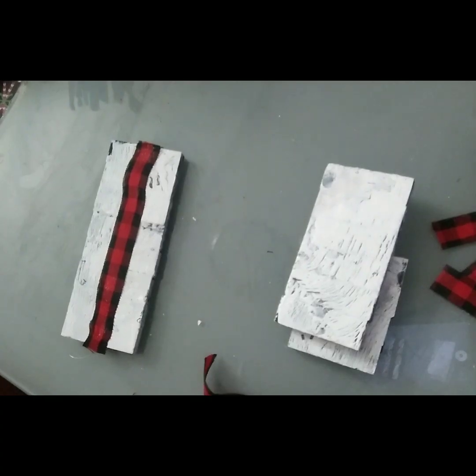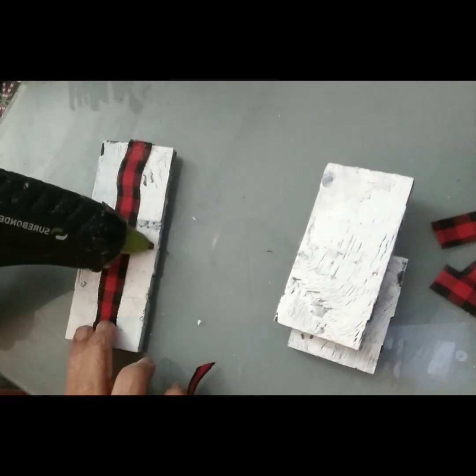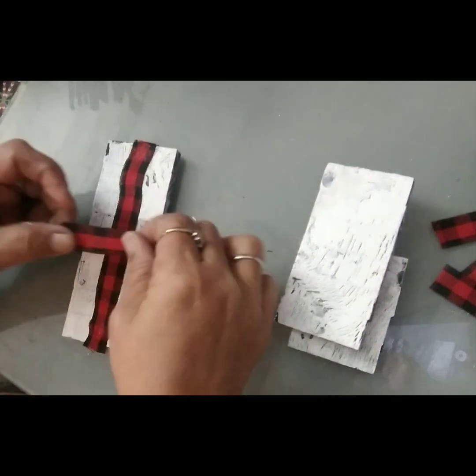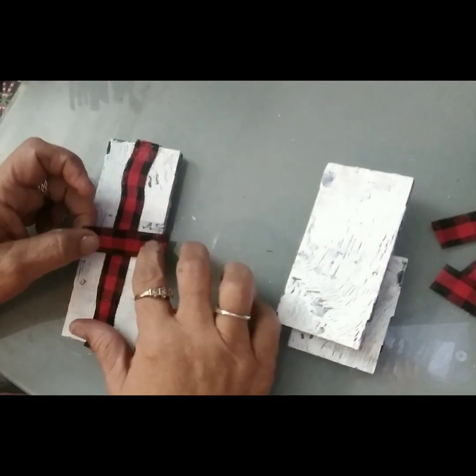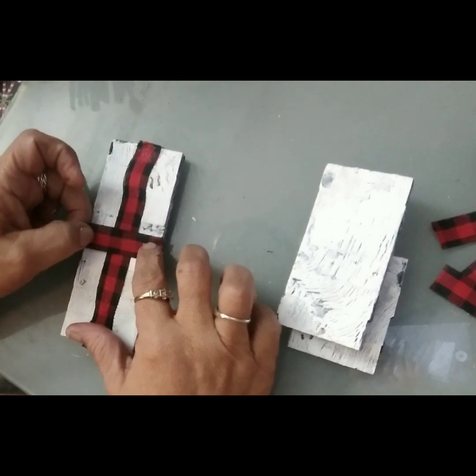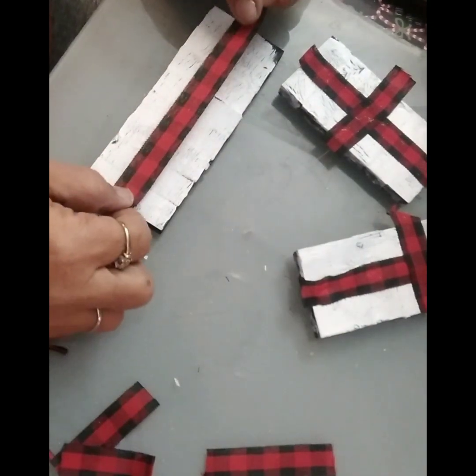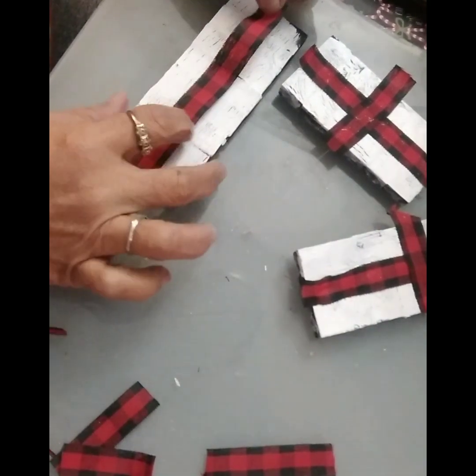I am going to decorate our present using some ribbon. As you can see the blocks are nice and distressed. I am just putting ribbon on each of our blocks.